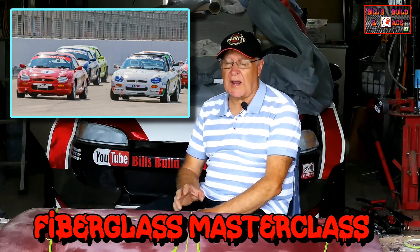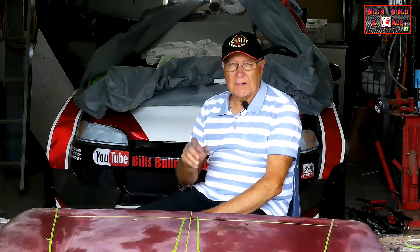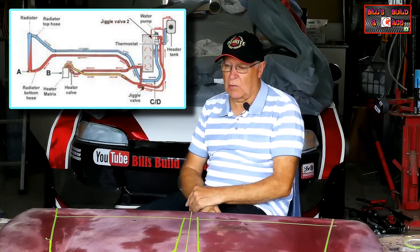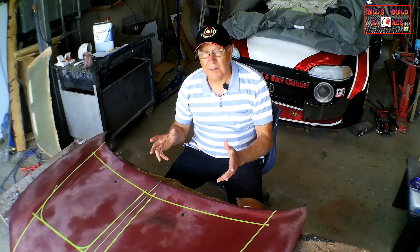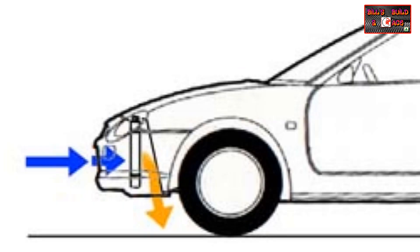Under race conditions the MGF can suffer from overheating and there are a number of causes. The engine is in the back, the radiator is right at the front of the car, meaning that the cooling water has a long way to travel. The airflow through and away from the radiator is not good — directly behind the radiator there's a panel and then behind that panel is the spare wheel. The bonnet has no openings in it, so all that hot air has to somehow slowly go underneath the car to get away.